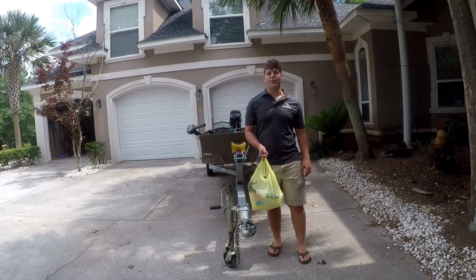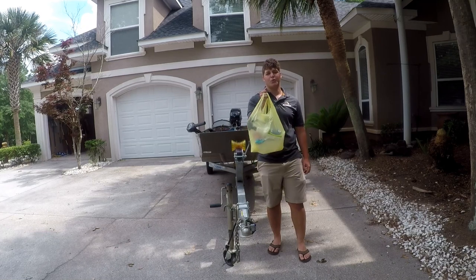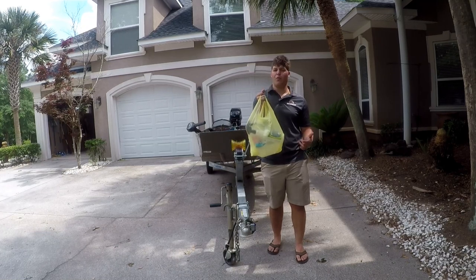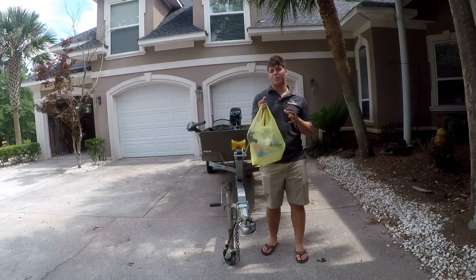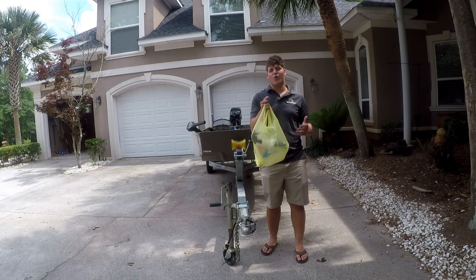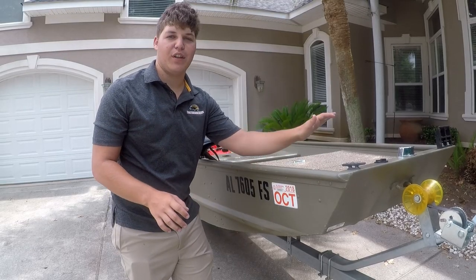Hey guys, welcome back to yet another video. Today I'm going to show you how to clean your jon boat using only about seven dollars worth of supplies that you can find at Walmart, Dollar General, or any other convenience store. The best part is most supplies you won't even have to buy because you already have them within your household. Hope you enjoy.